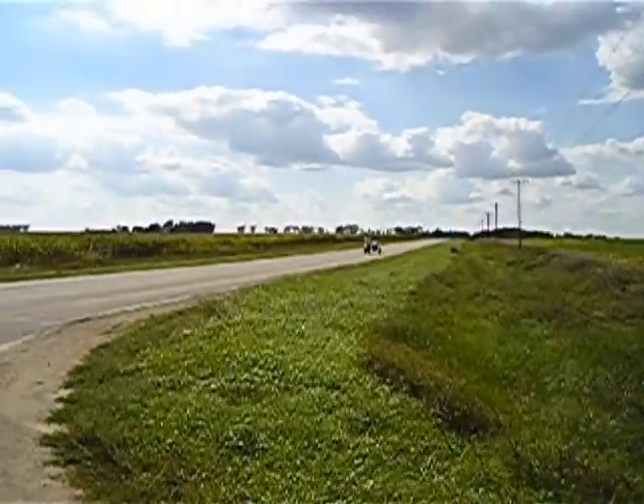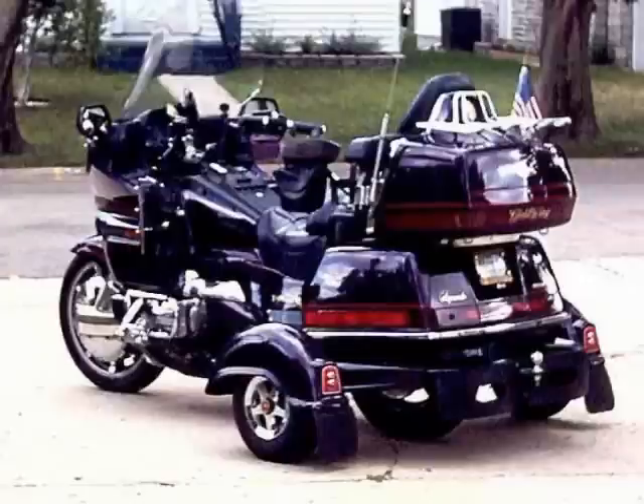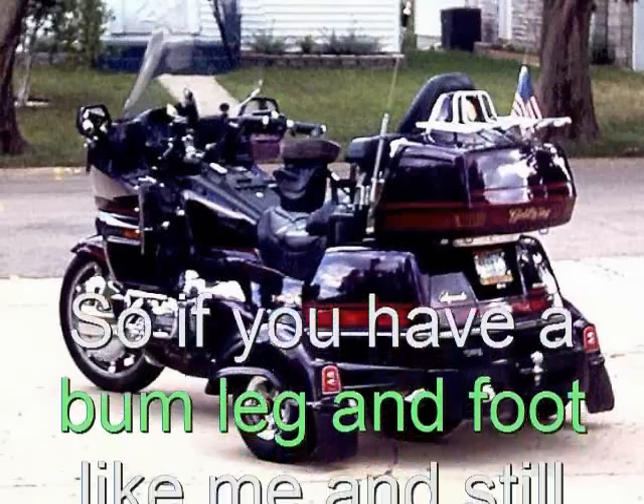Triumph on the sidecar from Motorvation — that's great. Well, I love my purple stallion with the Insta-Trike, but I sure like those sidecars too, having had one for so long ago. Maybe I can talk Motorvation into making one for me too.